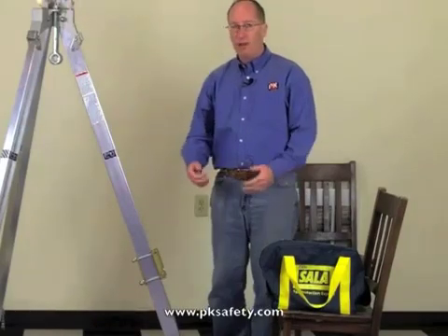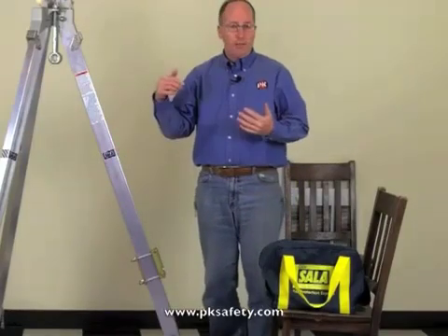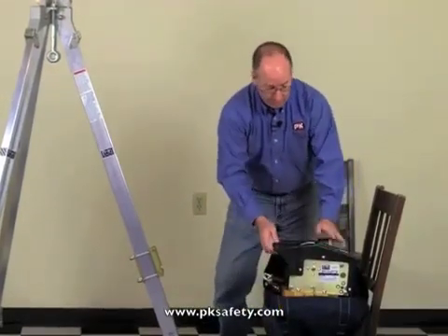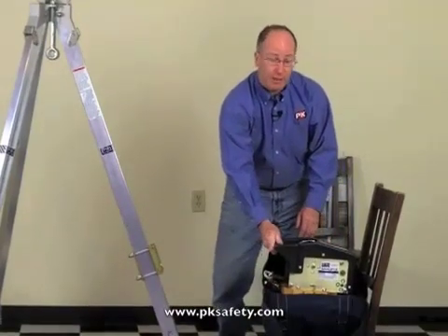This winch is used in conjunction with a tripod or other retrieval device to pull people out of confined spaces or lower them back in. It comes in a bag with a plywood bottom, so it's pretty easy to carry around. The unit itself, kind of unique, has a handle at the top, which makes it very easy to pick up.